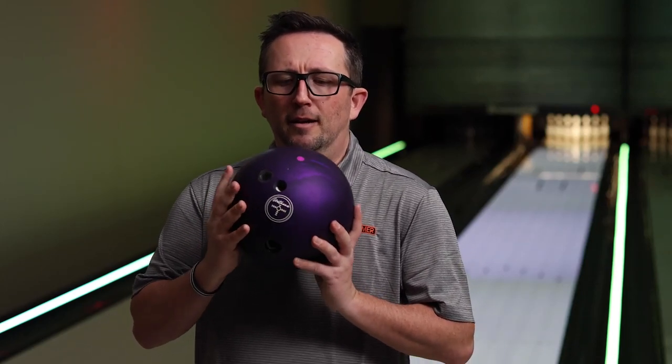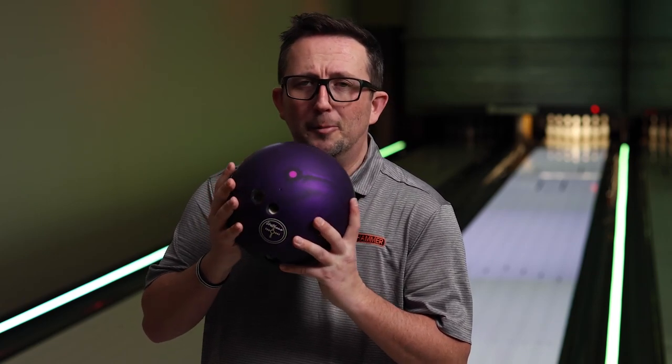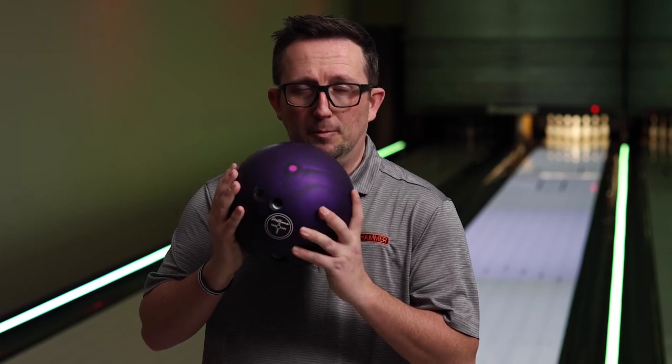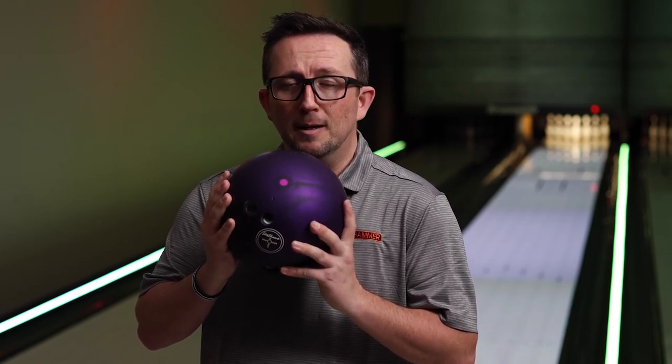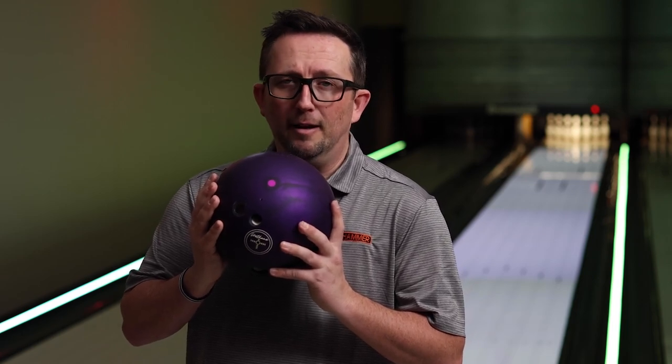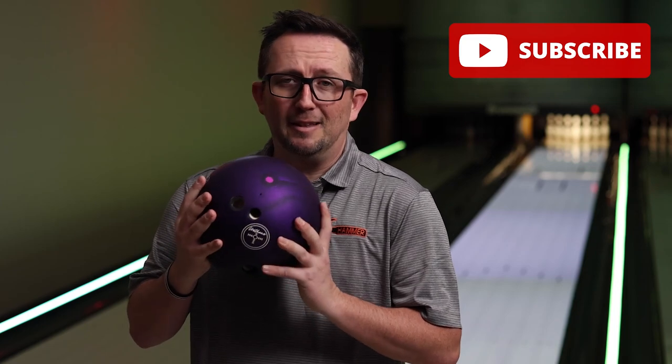What's up guys? Brunswick's back and I have the Purple Hammer Urethane. This iteration has the light purple pin to indicate that it is conforming to PBA and USBC rules. I'm going to compare it to my original Purple Hammer on the lanes. Please subscribe to my channel if you haven't already. Now let's get these two on the lanes and see what they do.